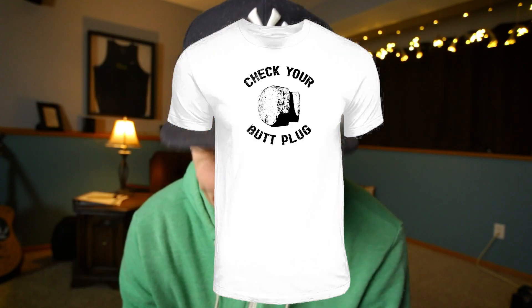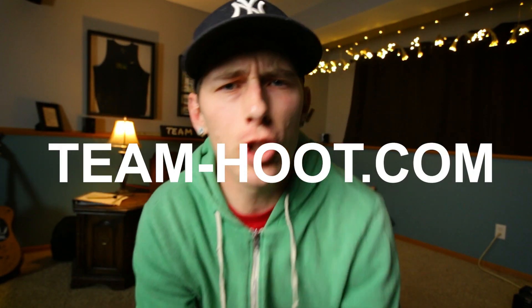As a way to ease into this difficult conversation, I'm launching a few new pole vault shirt designs called 'Check Your Butt Plug.' That way you can give everyone around you a reminder to check their butt plug. Head over to team-hoot.com. Pre-orders for all the shirts end on November 19th, which is coming up here pretty quick.